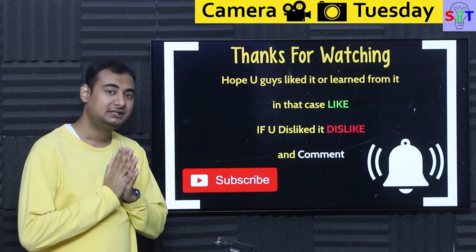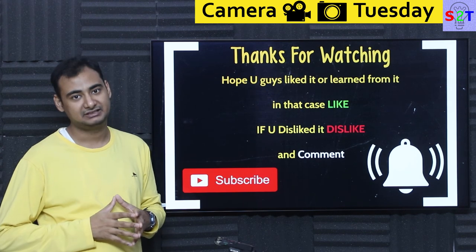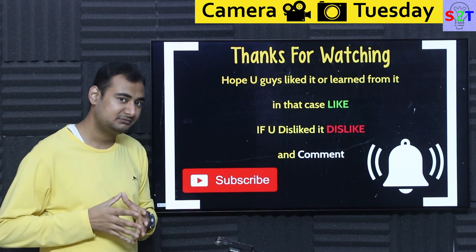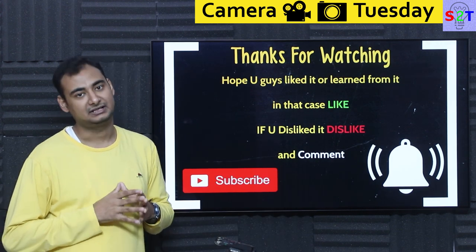So this was my presentation on camera cranes — hopefully you have liked it and learned from it. If so, please click the like button and share it with your friends. If you didn't enjoy it, press dislike twice to show extra disappointment. Please leave a comment as I do try to reply to all of them, subscribe, press the bell icon, and as always thanks for watching.